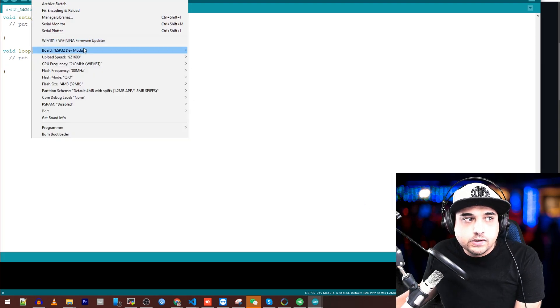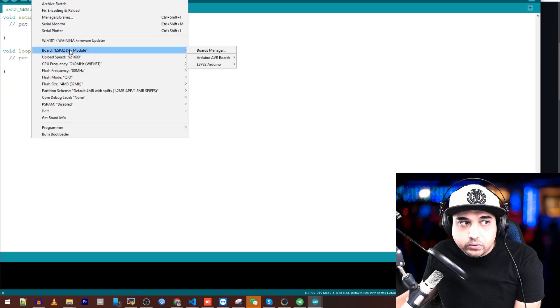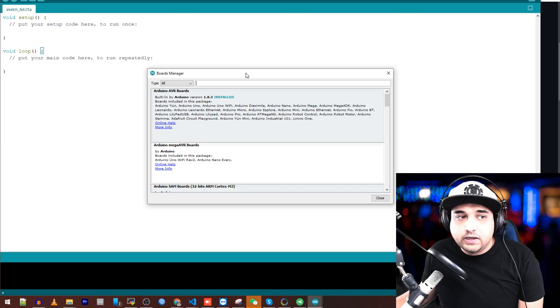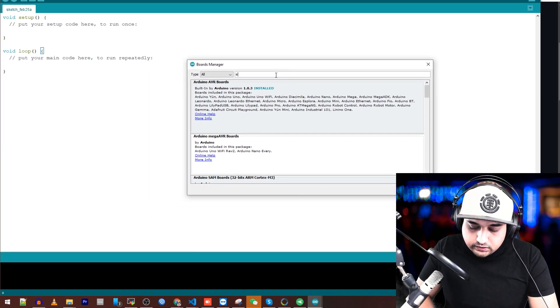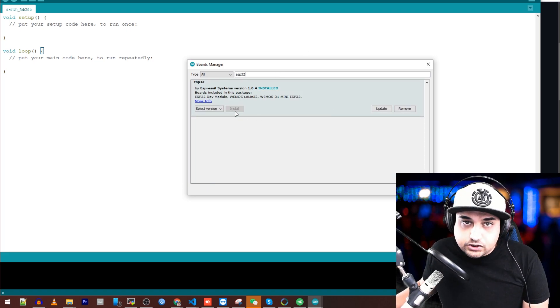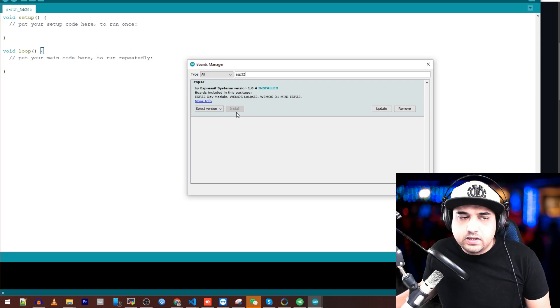Next, go to Tools, then Boards, then Board Manager and wait for it to load — it might take a while if this is the first time you've put that link in. Then type 'ESP32' and click Install. That'll take a while, so just let it install.